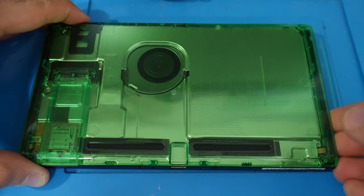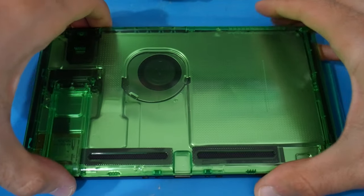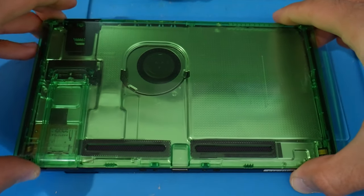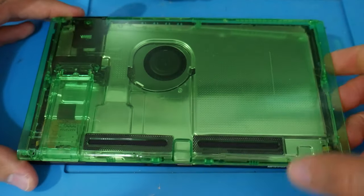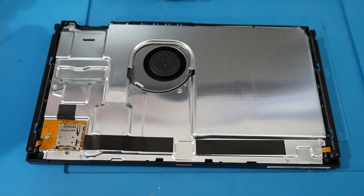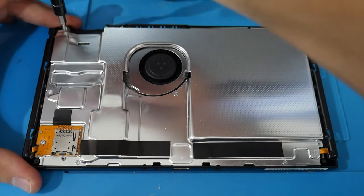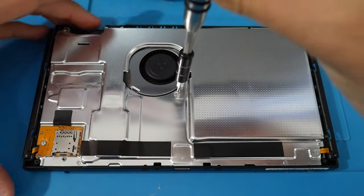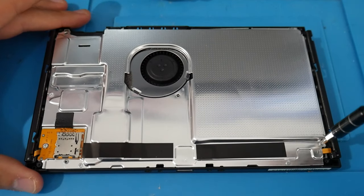To remove the back plate, place the Switch face down and gently lift on the sides, working from the bottom upwards. On the bottom, be very careful — there are two plastic bits near the USB port that can break off incredibly easily. Once loosened, it should pop off with ease. To remove the metal shield inside, there are six screws to remove. Check the video for the exact locations — they're all the same size.